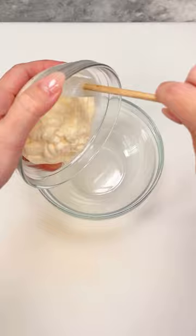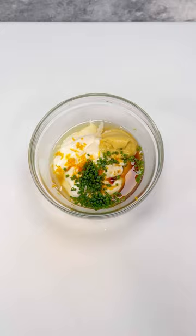Meanwhile, for the remoulade sauce, combine mayo, Dijon, lemon zest and juice, fresh minced chive, Worcestershire, smoked paprika, cayenne, and salt and pepper.